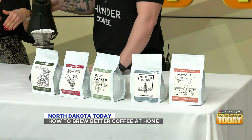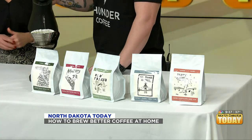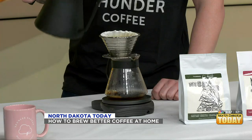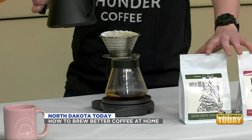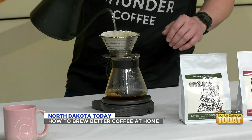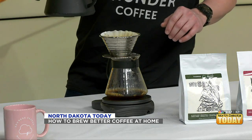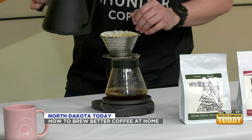Thunder Coffee also has fun holiday blends — the Naughty and the Nice. The Naughty is a single origin Guatemala that is very chocolatey with some bright lemon notes. It's a rock star of a coffee, a little more on the medium side of a roast. These make great gifts for the holiday season.